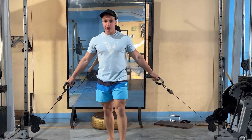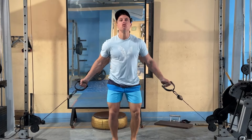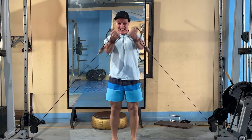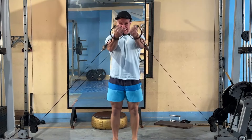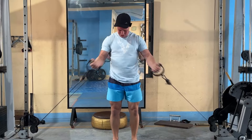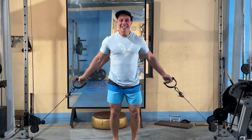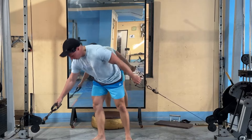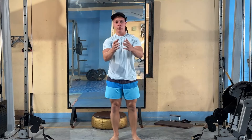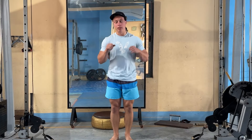Not gonna go so heavy, but the idea is to really get a good pump here. Let's go — 15, 16 reps. For me personally, this is perfect: three plates and I get a really good pump. I'm able to do 15 reps with proper form. The chest gets really much more full of blood. Some good stuff. Two more sets of this.